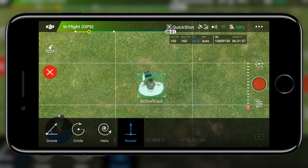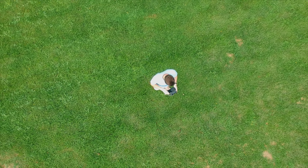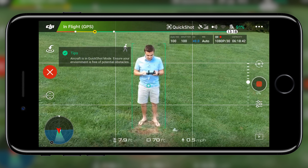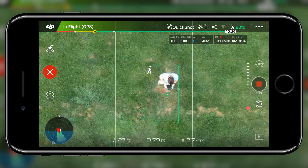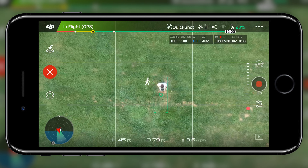To start off this tutorial, let's go over Rocket, which simply commands the Spark to fly straight up in the air, revealing the surrounding area. Recording starts as soon as you tap Go, so don't worry about forgetting to capture your footage. Something I noticed about Rocket and the rest of the quick shots is that it begins flying upwards at a slow speed and then steadily increases as it goes higher, which adds a cool touch to the shot.